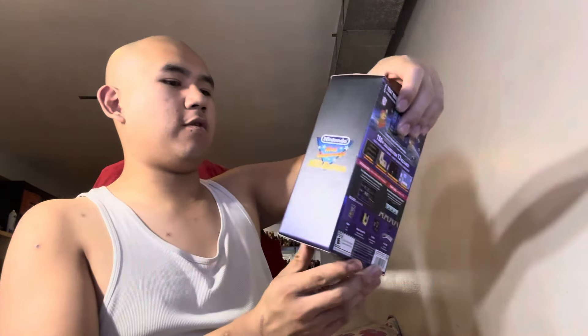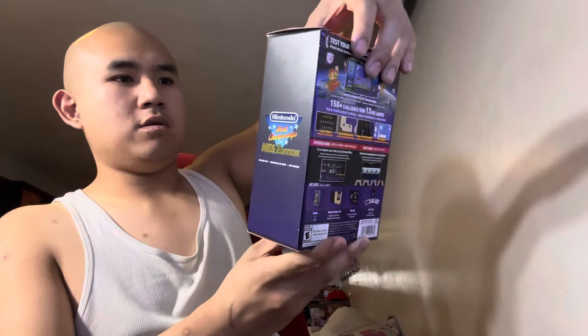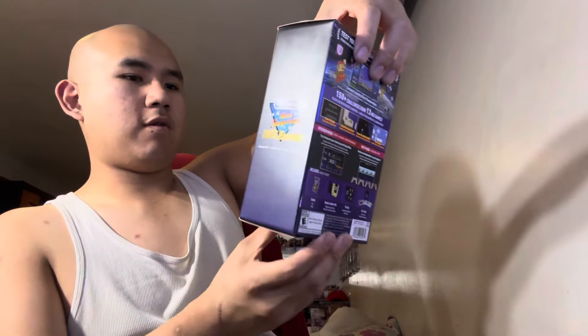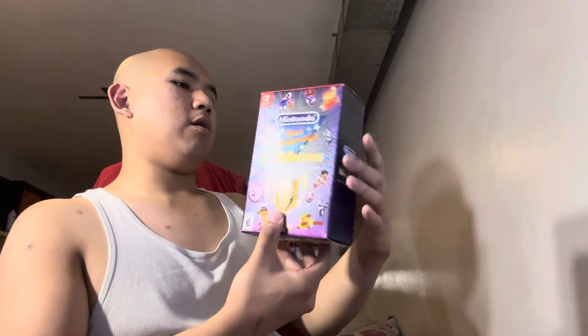This game came out a few days ago. It's called the Nintendo World Championship NES Edition — the deluxe set.